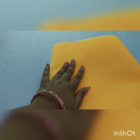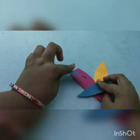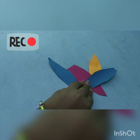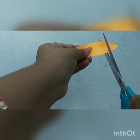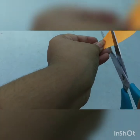Now take four sheets of different colors and cut them into this shape. There are two cutting steps — first cut the feather shape, then cut it like this to make it look realistic, like actual feathers.